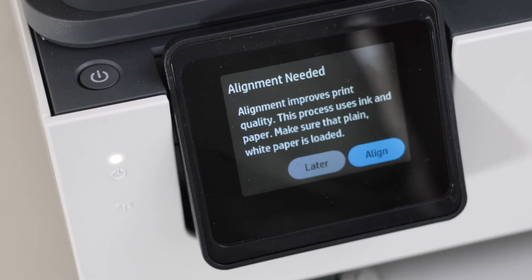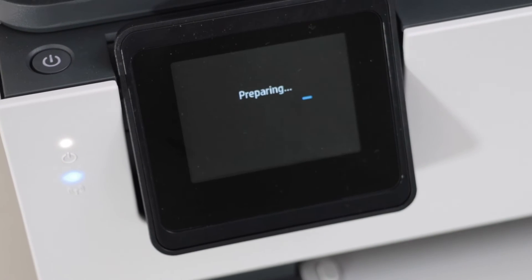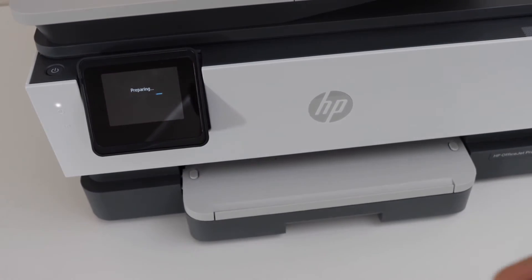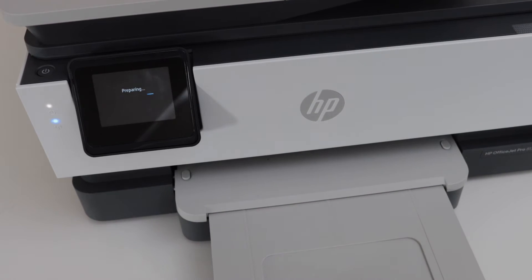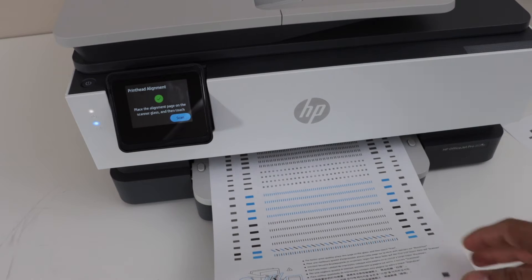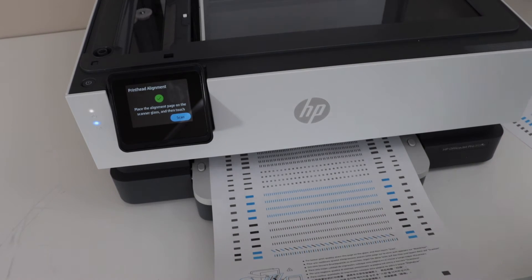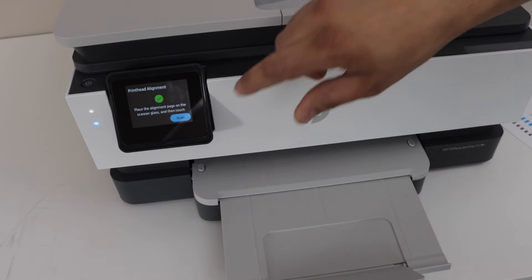The next step is to do the alignment. Click on 'Align' — it's going to print an alignment sheet, and the paper will come out. Next, open the lid, place the alignment page facing down, and then click on the scan icon.